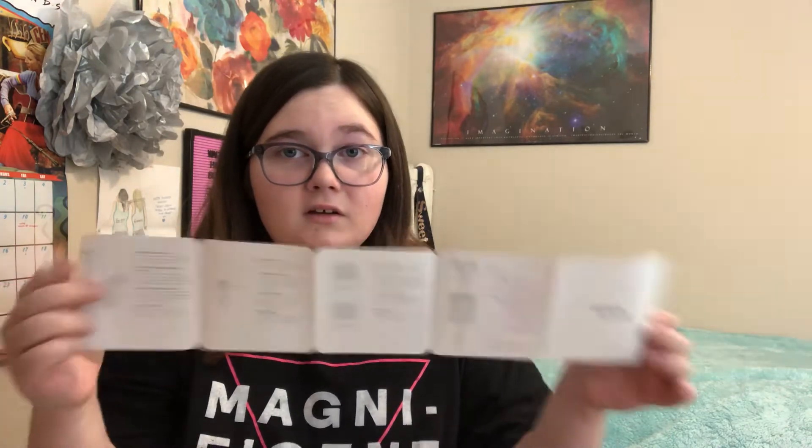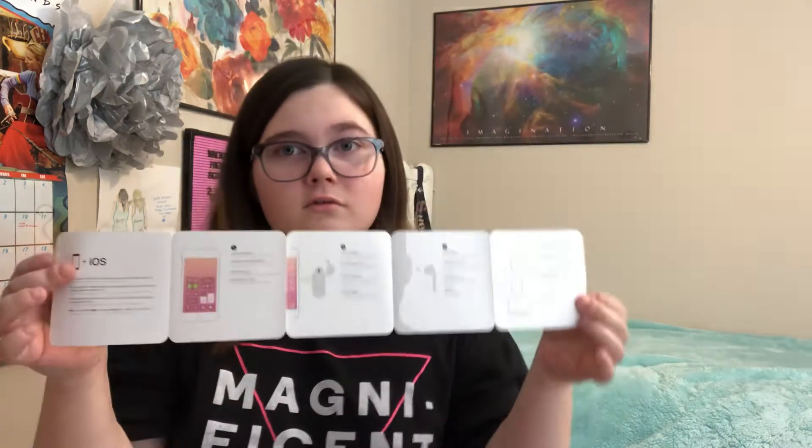Like, instead of talking into your little microphone, you can just talk into your AirPod and it goes a lot faster. So here's what it looks like. They're the second generation. It was $145 and my mom got me the warranty. There comes with this booklet that says everything, and this is a warranty booklet.